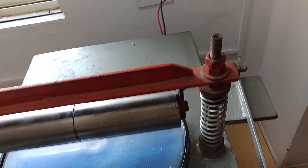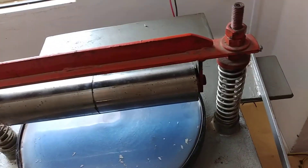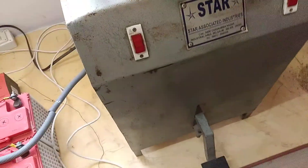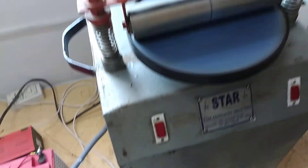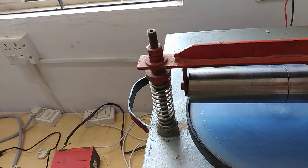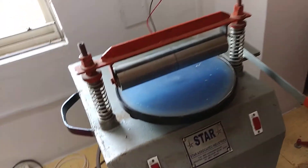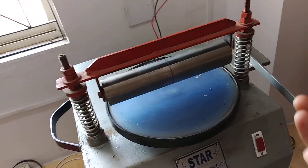When I press this handle, the dough will be made into a small flattened ball. Then we can put that dough here, and when we press this foot device, it will rotate and the roti will be made by this principle. Now I will demonstrate exactly how to make a flattened roti.